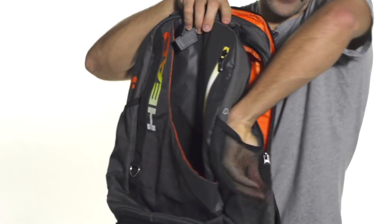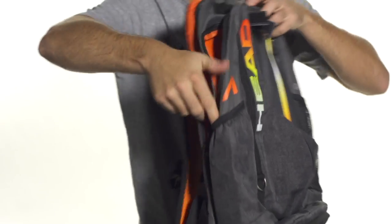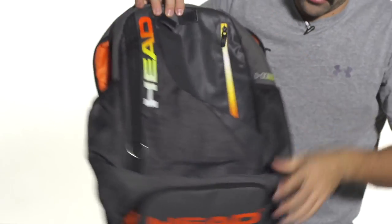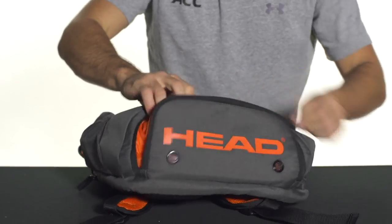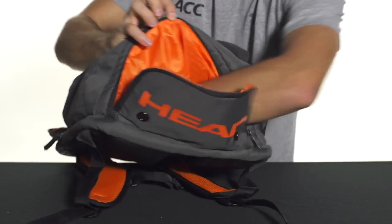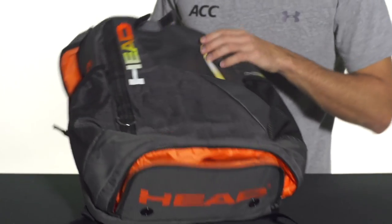There are a couple of side pockets — a mesh pocket to keep a water bottle or a can of balls, and another one that's not mesh but a little bigger that will serve the same purpose. There's also a ventilated pocket on the bottom, which is ideal for keeping your shoes or dirty clothes separate from the rest of your gear. It goes up into the bag so you've got a lot of space with those ventilated pockets.